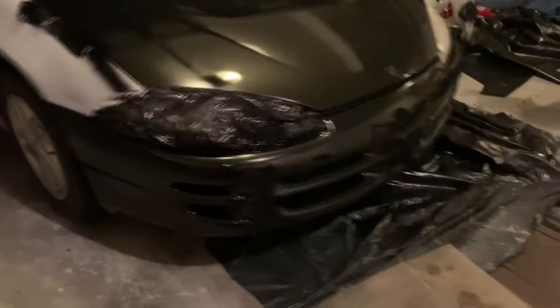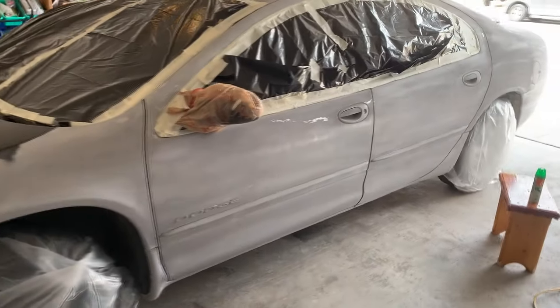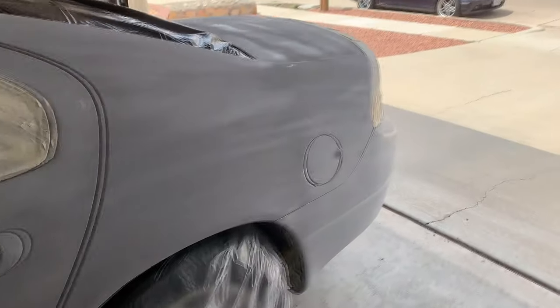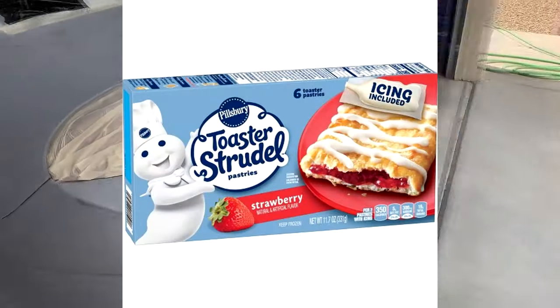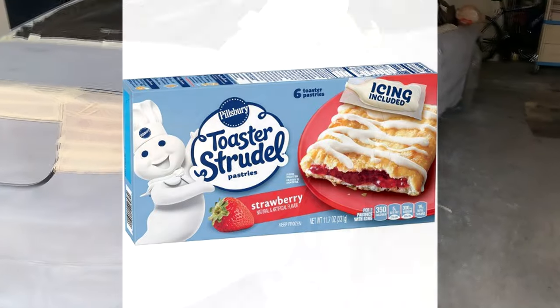If you really want the best results, I suggest doing very light coats with these turbo cans, because they spray a whole lot of paint real fast, and if you're too close it will run pretty bad — I know this from firsthand experience. But this car is probably worth the cost of a 12-pack of strawberry-filled toaster strudels, so we really didn't care about the imperfections on the paint job.